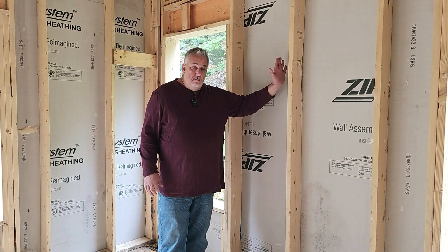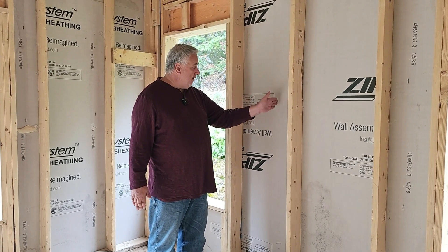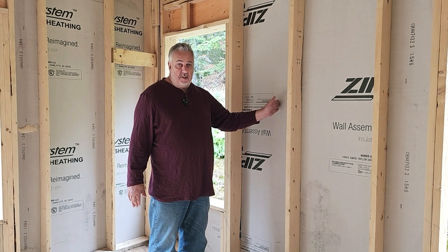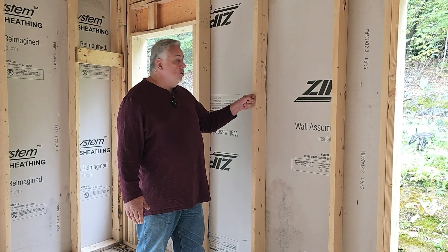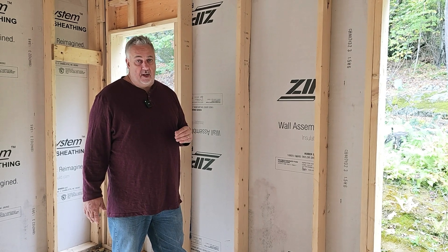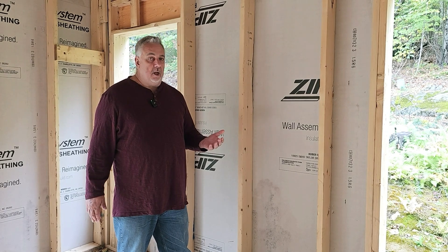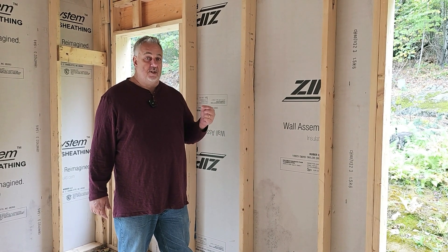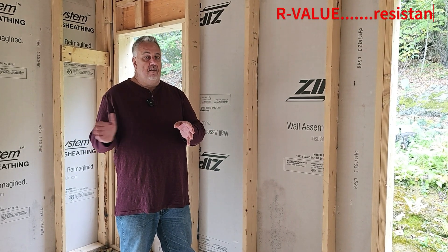We build with wood studs typically. Here we have a 24-inch on-center frame. A lot of framers will do those in 16 inches. The beauty of 24 inches is that in four feet, we lose one stud — we gain that inch and a half that we can put towards insulation. Insulation is measured in R-value. For those not familiar with it, the R stands for resistance — resistance of heat flow.